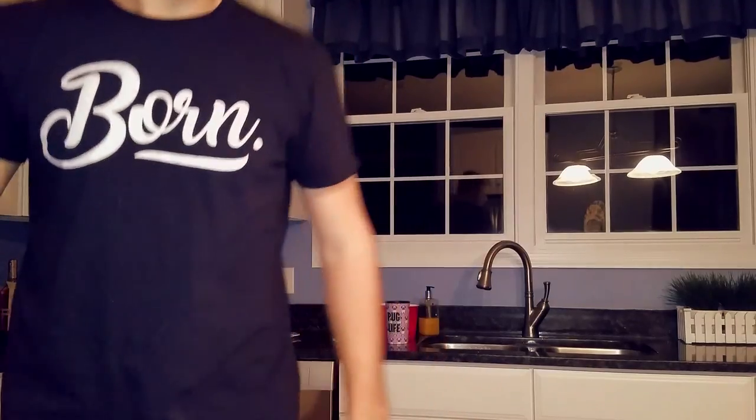Hello everybody! Welcome back to another G-Fuel. Dude, what are you doing over there? Today, I think we're just gonna do a regular G-Fuel video today — just a normal taste test — but wait, what are you doing over here?